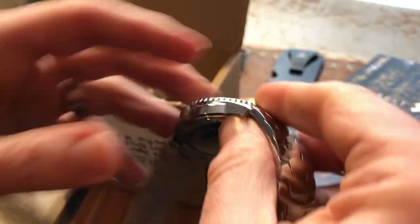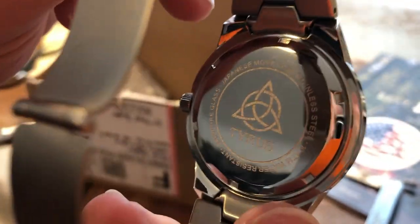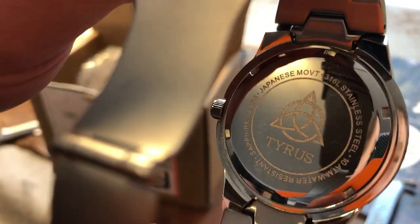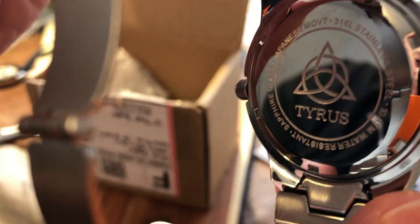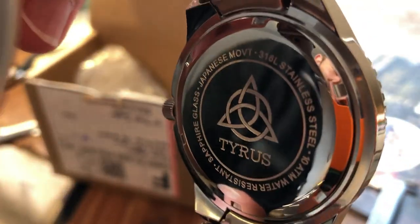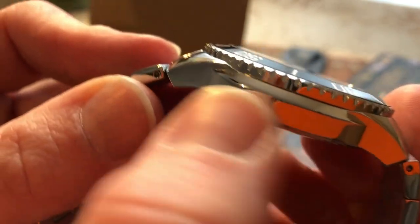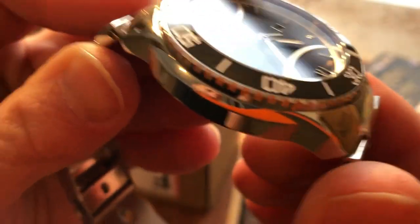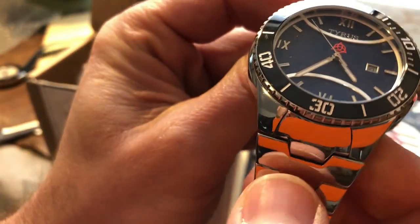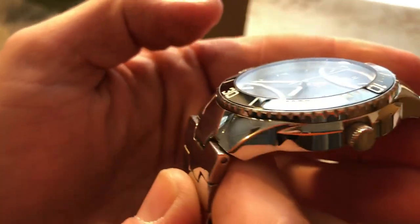Let's take a peek at the case back. You get more of his logo here — great etching on the case back. You've got the Tyrus logo, a Japanese movement, stainless steel badging, 10 ATM water resistance, and sapphire glass. He's checked all the boxes. It's not chunky per se — it has a great streamlined profile. You get polished surfaces and a cool transition from the straight of the lug to the round of the case. You can see the reflection in the polishing. Cool lug transition with the integrated bracelet, and a lot of really cool details.